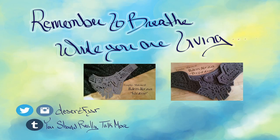I would be posting on Instagram and on the 'You Should Really Talk More' Tumblr. Thank you for watching this video series, and remember to breathe while you are living.